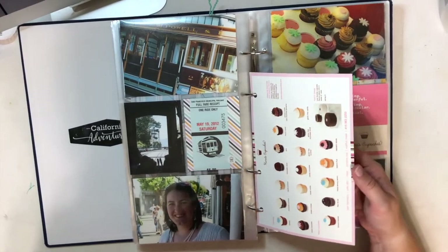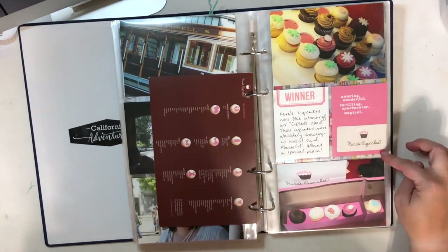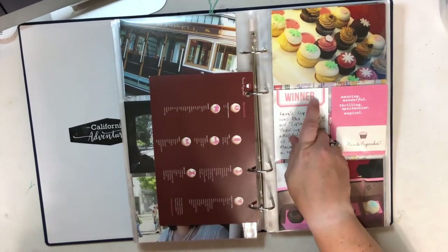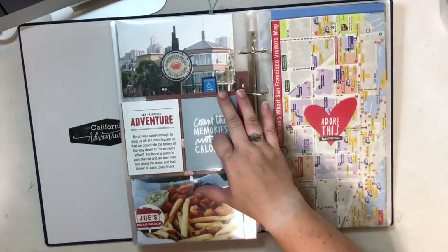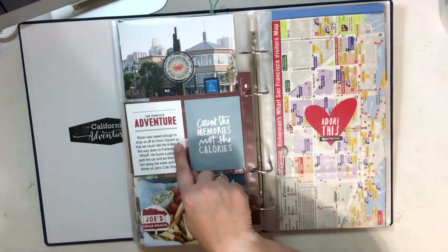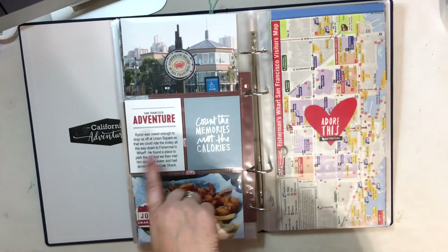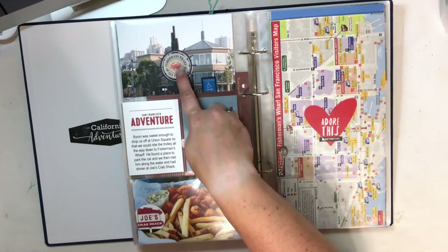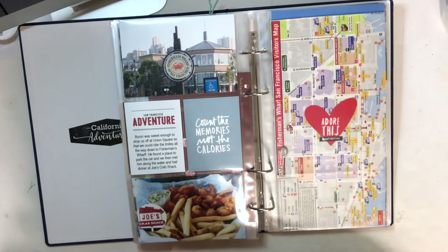Here I included a menu from the next cupcake place we stopped at — this is actually a sticker from the box — and a close-up of what we ordered. This is an Ellie's Studio card and I added some Kelly Perky stickers. In the back showing that we went to Fisherman's Wharf for dinner. This is from the Eat collection. Then this is another one of the San Francisco cards from In a Creative Bubble — I removed a few extra lines and colored in the adventure with a color I pulled from the crab. A picture from dinner and I punched out the logo from a business card and added it onto my photo.